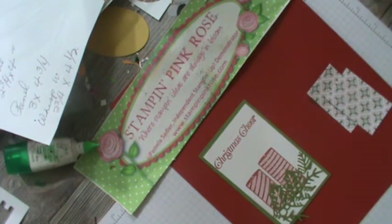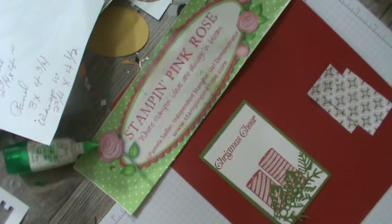Hello, I'm Pamela, the Stampin' Pink Rose. I'm an independent Stampin' Up demonstrator and welcome to my Card Fold Friday. This is our Card Fold week, so next week will be a technique. Let me go through what I've done.